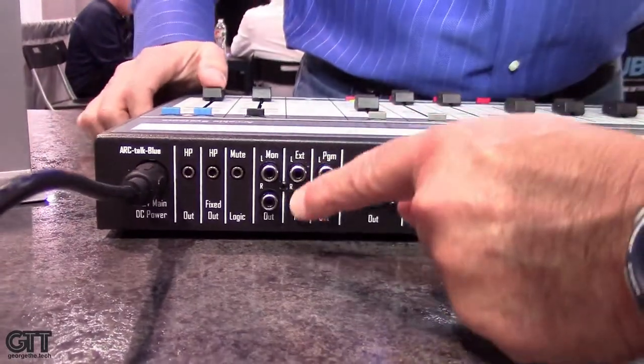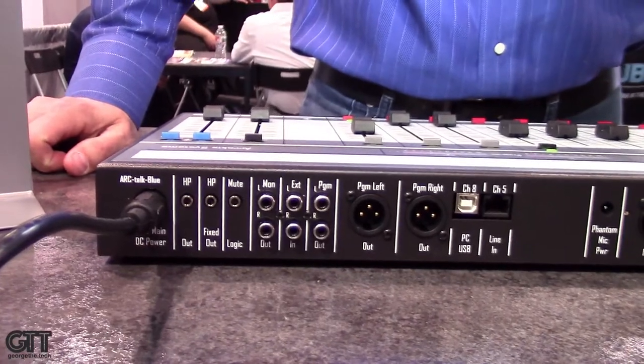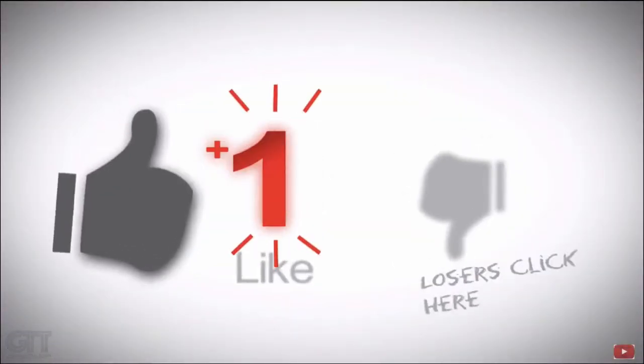We've got two headphone outputs, which is nice. One adjusts with the headphone pot and the other is stationary, so if you've got guests with their own headphones they can have their own level — just hook up a headphone amp independently from the main announcer. I always like seeing the business end of the mixer because not all broadcast boards have all these connectors — a lot use punch-down or pin connectors that are harder to wire. This is something you can wire into your home voiceover studio or podcast studio easily. This is George the Tech at NAB 2018 — see you at the next booth.